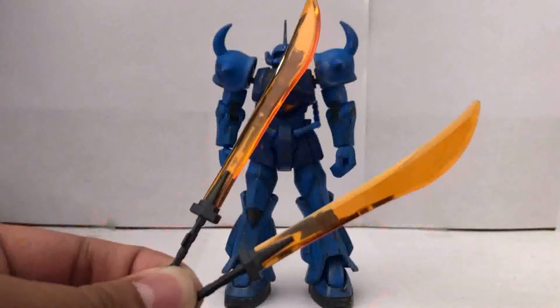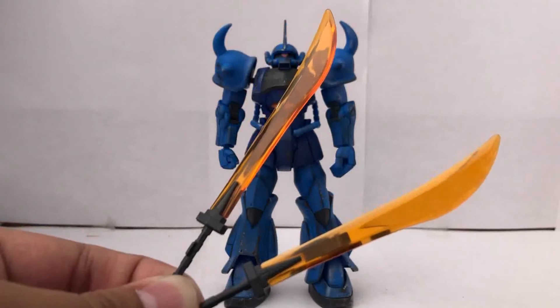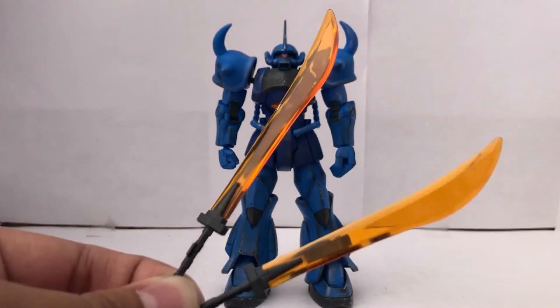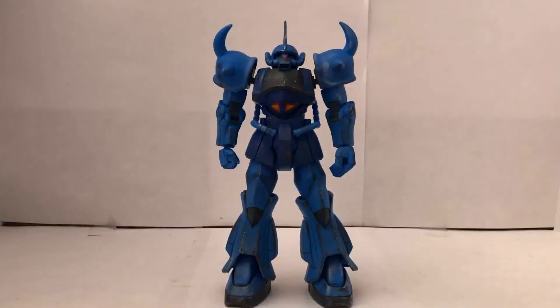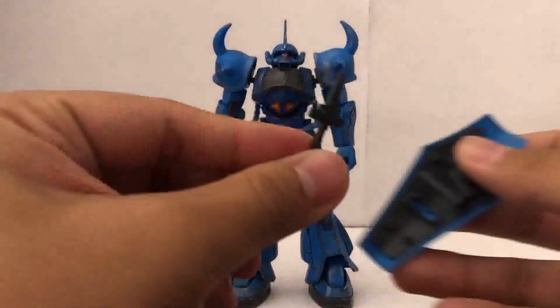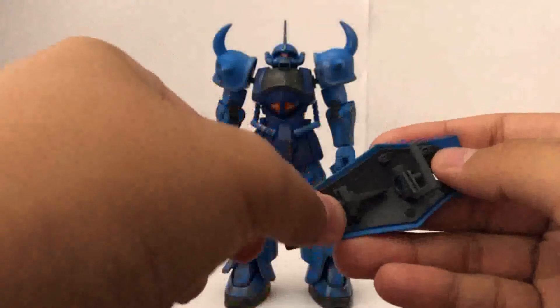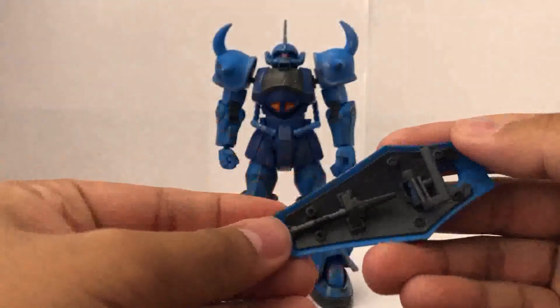For the last accessory, here you have two heat swords — one for the left and one for the right. In the anime it only uses one, but if you want to dual wield, it's up to you. And if you want to store the sword handle, you can take off the clear piece from the sword, take the handle, and put it on the shield right here — that's how you store it.